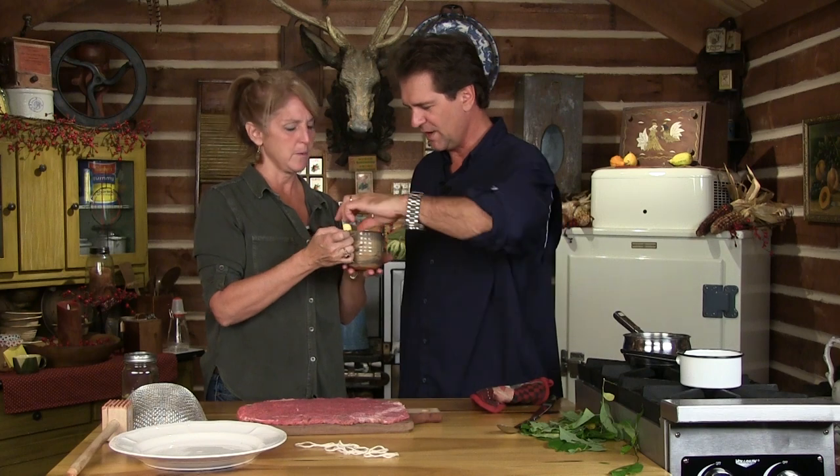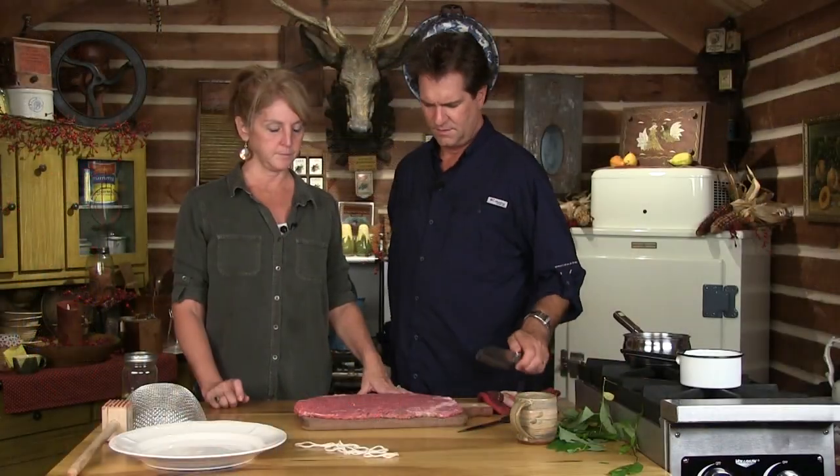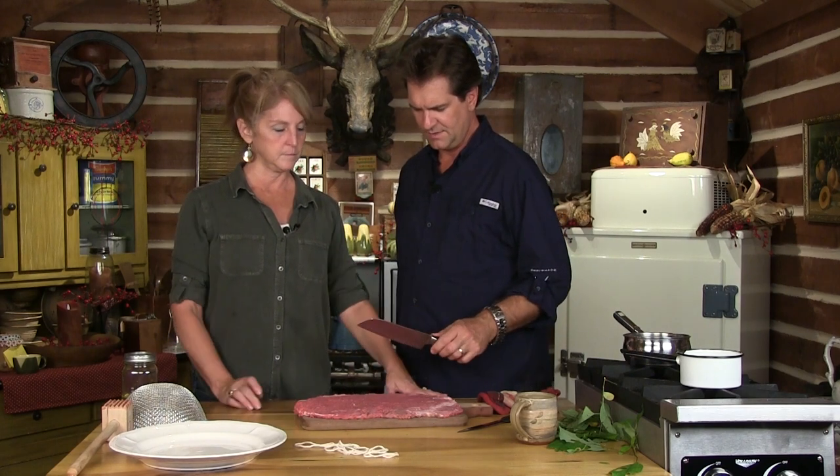So readily available - look it up: Spicebush. Go out on your property. If it's not your property, you might want to ask permission. Spicebush tea - how about that? Delicious.